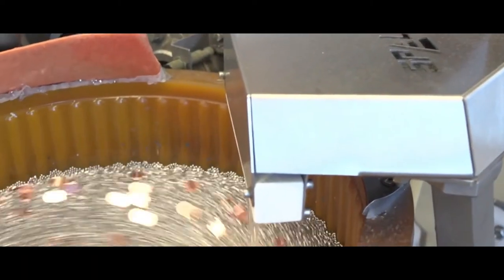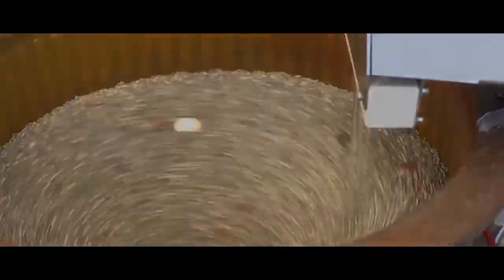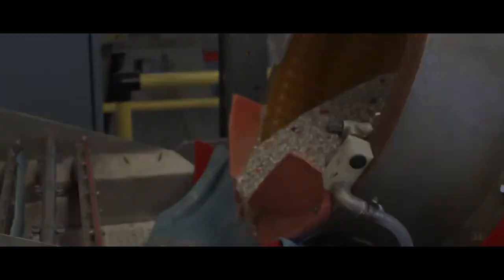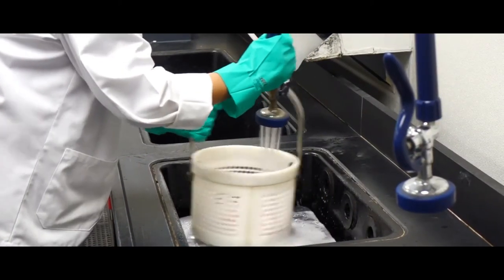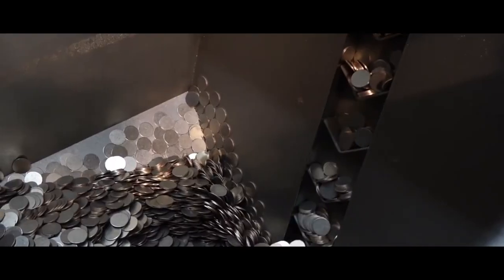Hand-operated screw presses were developed for stamping the designs on the blanks. Although the blanks originally were centered on the lower die by eye, it soon became clear that a locating collar would prevent off-center striking. Such a method was used by Benvenuto Cellini, who struck coins for Italian princes in the first half of the 16th century, and it was then introduced first to Paris and then to London in the 1550s.